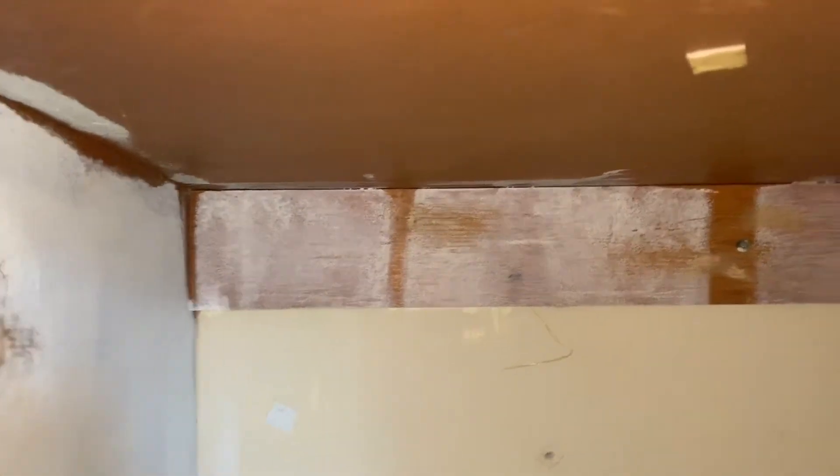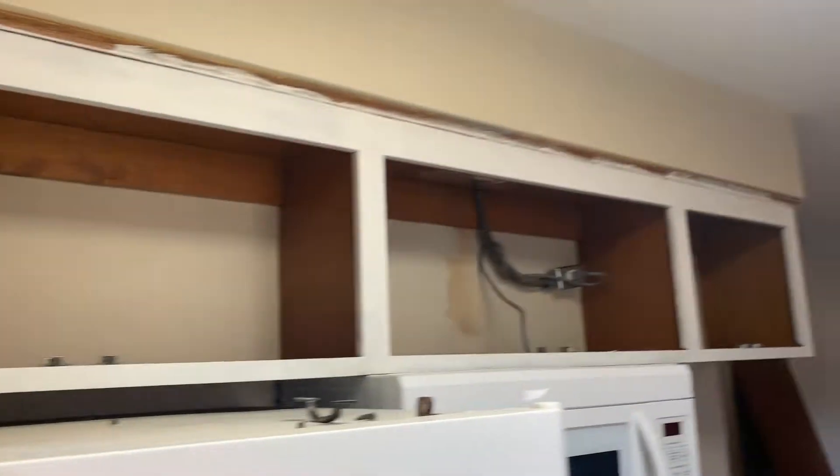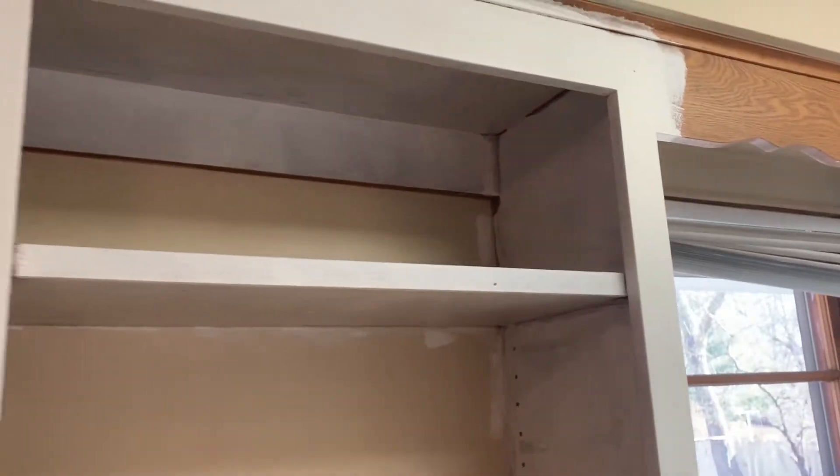Here's the finished product. Obviously it's really easy to do — anybody can do this. If you're painting your cabinets like I am, I would definitely recommend patching everything up, any cracks or holes that may be in your cabinets, like mine because they're old.